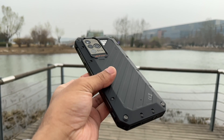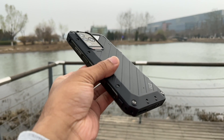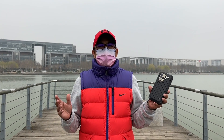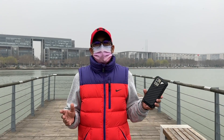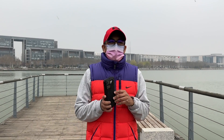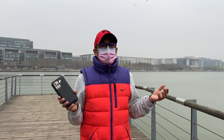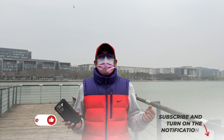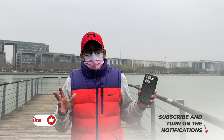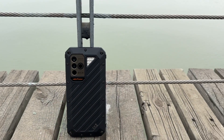The Ulefone Power Armor 19T comes with a lot of features. I have used this smartphone as my primary device for a few days and I am super satisfied — it has a very good main sensor, great gaming performance, proprietary accessories support, and a very long battery life. If you're looking for a rugged smartphone, I think you should consider this Ulefone Power Armor 19T. I have left a link in the description box below. If you end up liking this video, please click the like button and subscribe to this channel to support honest content.